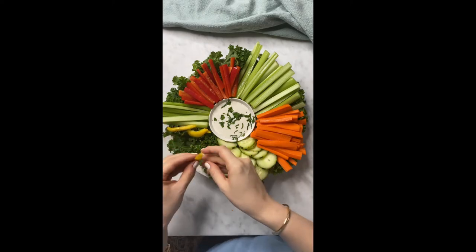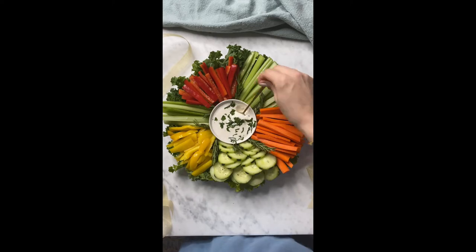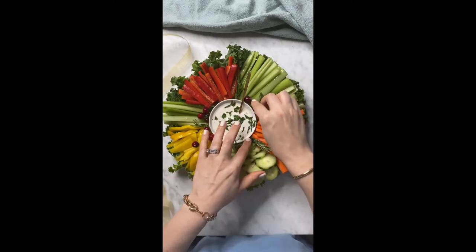And now it's time for the yellow pepper. Little sprigs of rosemary among all of the little vegetables. Drop some cranberries and put them up there.